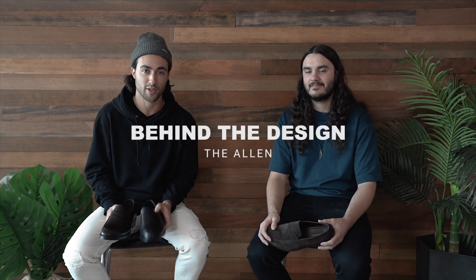Hey guys, what's going on? This is Josh Kaplan, CEO of New Republic. I'm here with our design director, Pierce Lepatic, to talk to you about our new penny loafer, the Allen.